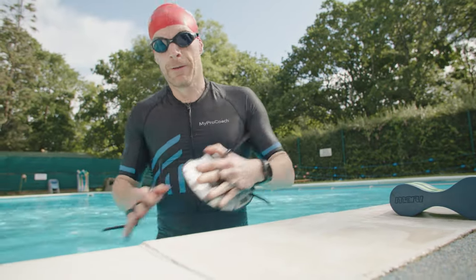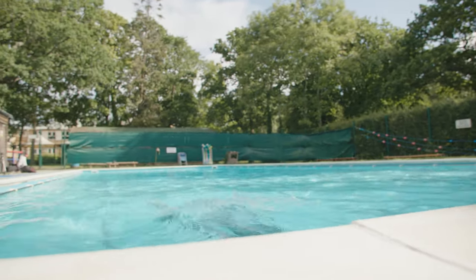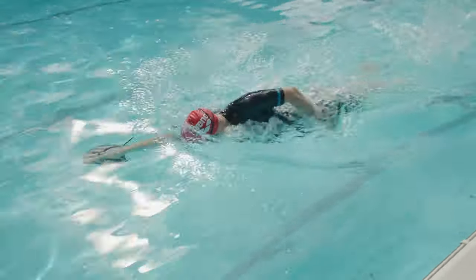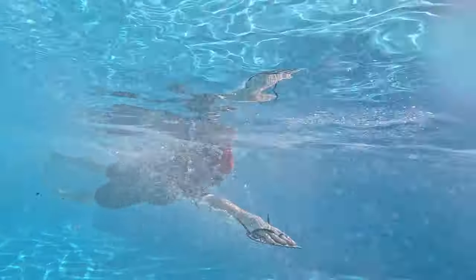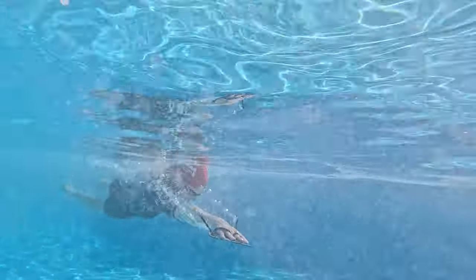Hand paddles attach to your hands to create a bigger surface area for the catch and pull phase of the freestyle stroke. Not only do they provide a more challenging upper body workout, but they also help you feel how well you're grabbing hold of the water and propelling yourself. If your hands are slipping through the water, that's a clear sign you're not propelling yourself properly — you need to be grabbing hold of the water and using it as a lever to pull yourself along, and when you get this right you can really notice it with hand paddles.